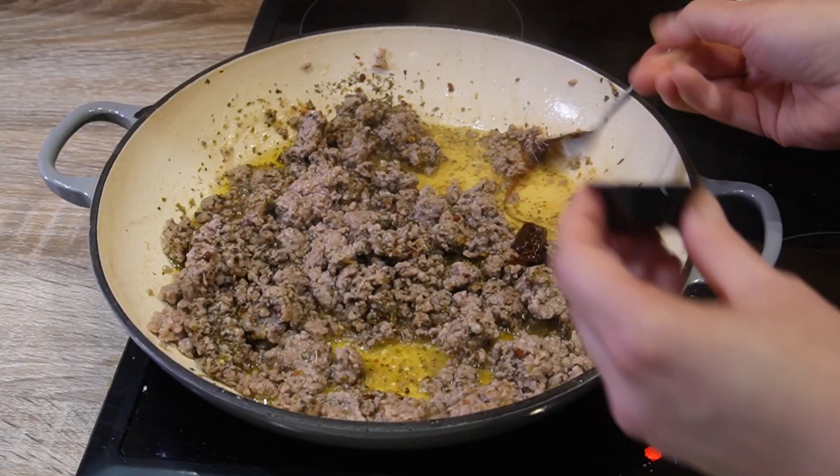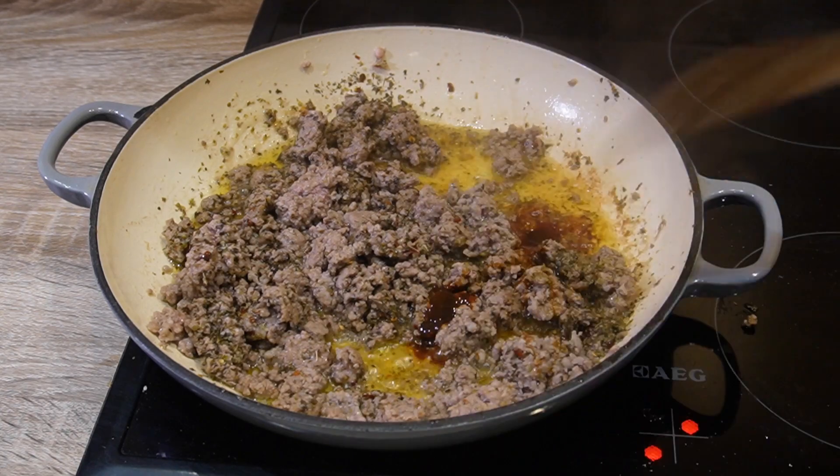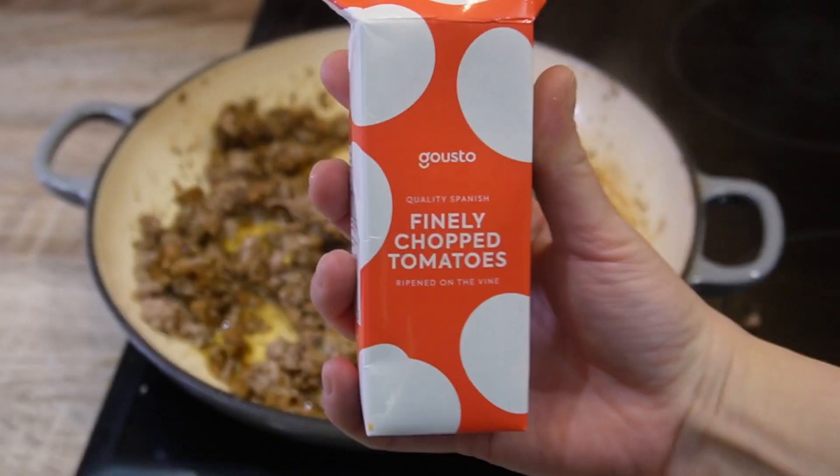Adding two tablespoons of marmite. Don't question this — even if you don't like marmite, this does not taste like marmite at all. It just gives a nice, caramel taste to your sauce.